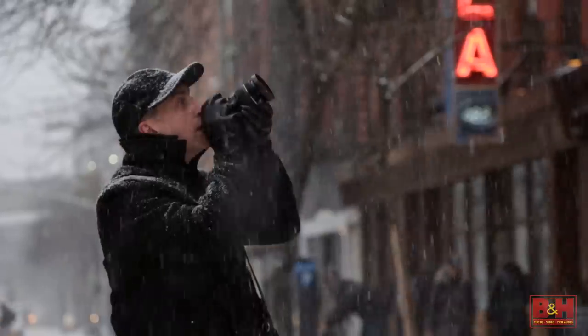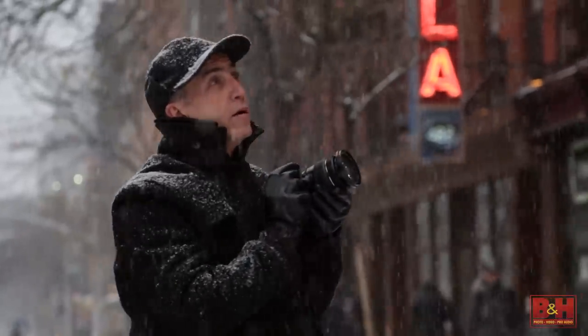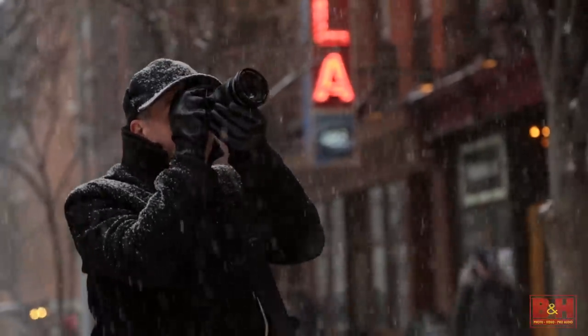Hi, I'm Allen at B&H. Shooting in cold, wet, or similarly harsh weather conditions can be a challenge, but with the right tools and techniques, extreme weather shooting can also be quite rewarding.